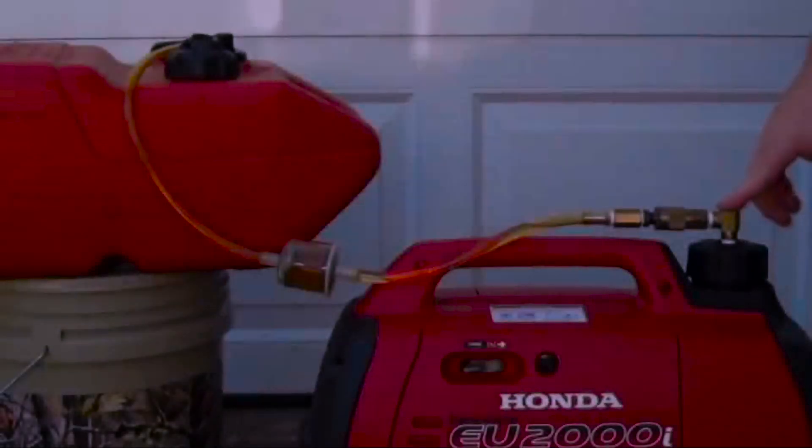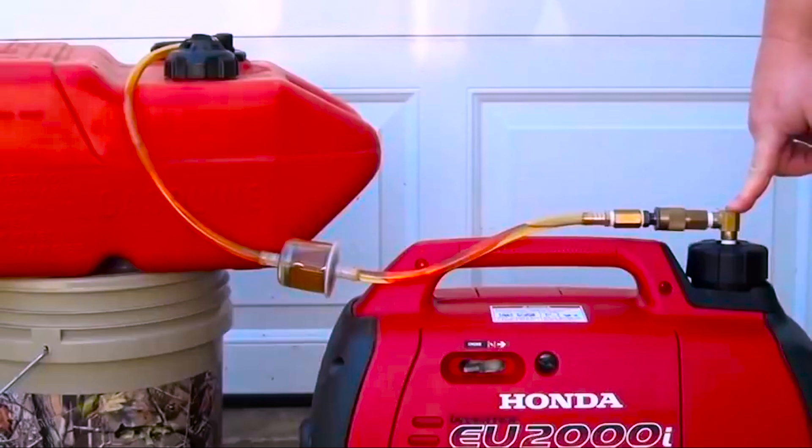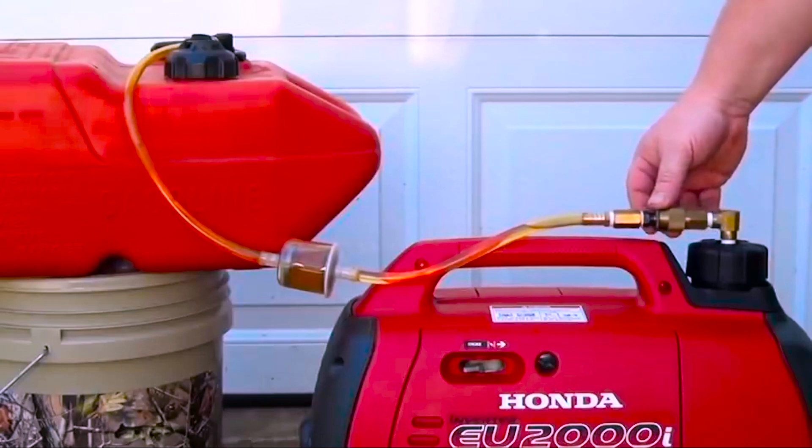You can see here I have the gas cap tapped out to accept typical brass fittings found at any Home Depot, Lowe's, any box store like that. These are typical air hose fittings, quick disconnects.